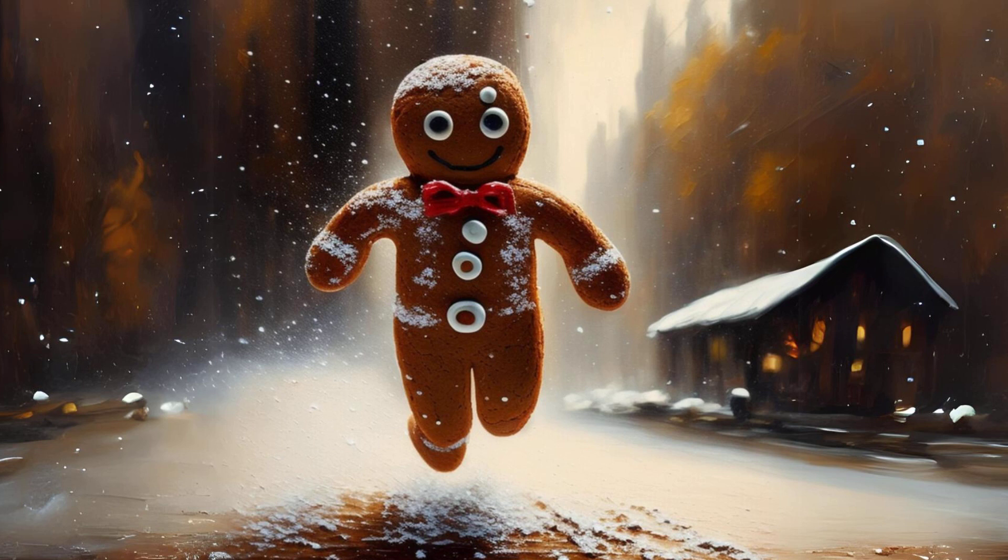Then she took the square tins and cut out some square cakes for the little boys, and with some round tins she cut out some round cakes for the little girls.